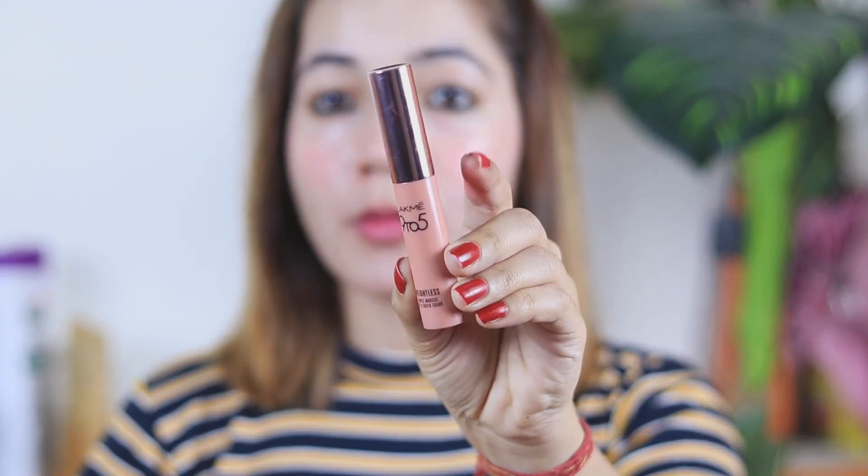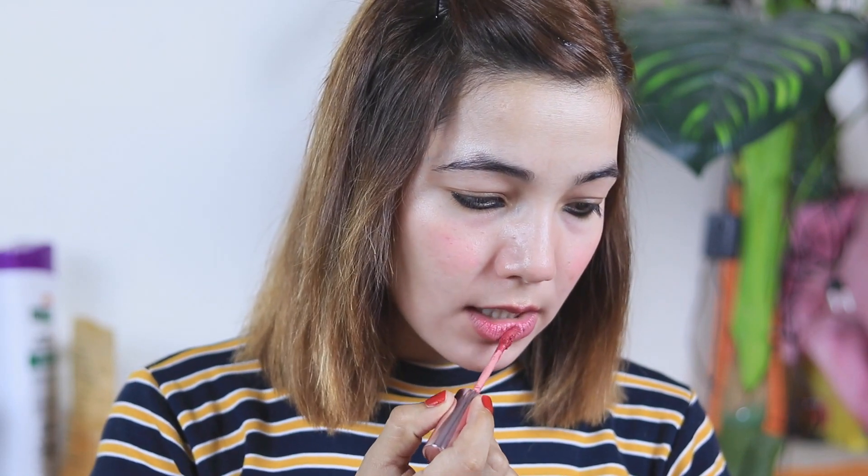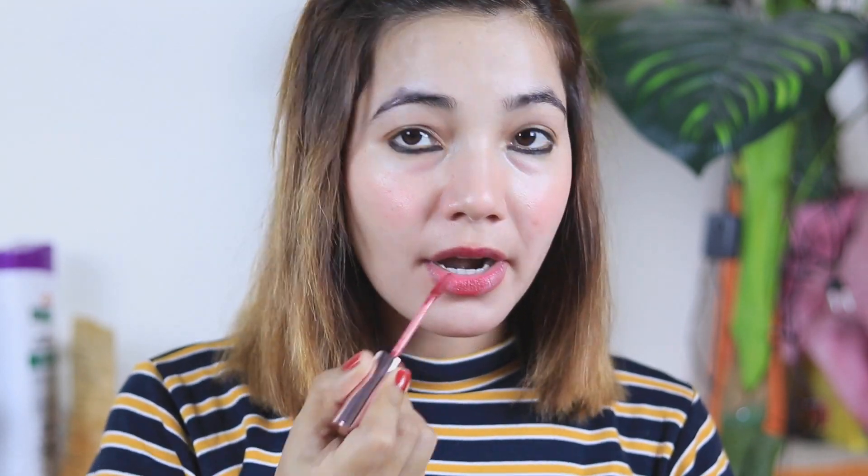The last step is my lipstick. Right now I am using Lacme 9 to 5 Weightless Matte Mousse Lip and Cheek Color — you can use it on the cheek too. My shade is Plum Feather, which is one of the most popular shades. I have already applied lip balm, so I will apply the lipstick in a very low amount, because this is a very dark shade and too much looks strange. I blend it with my hands.